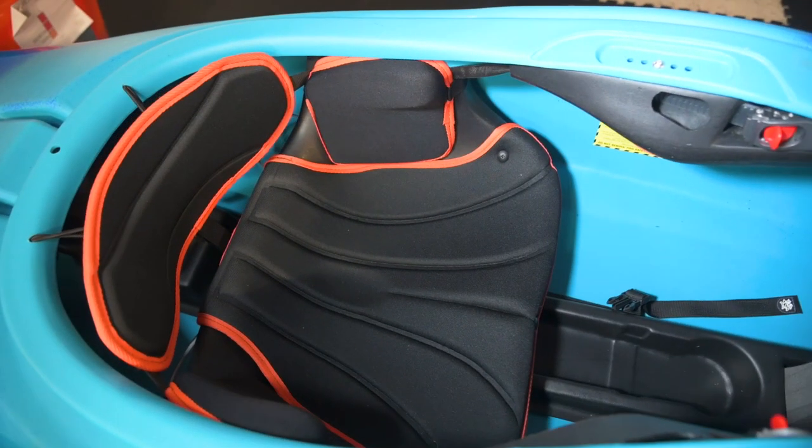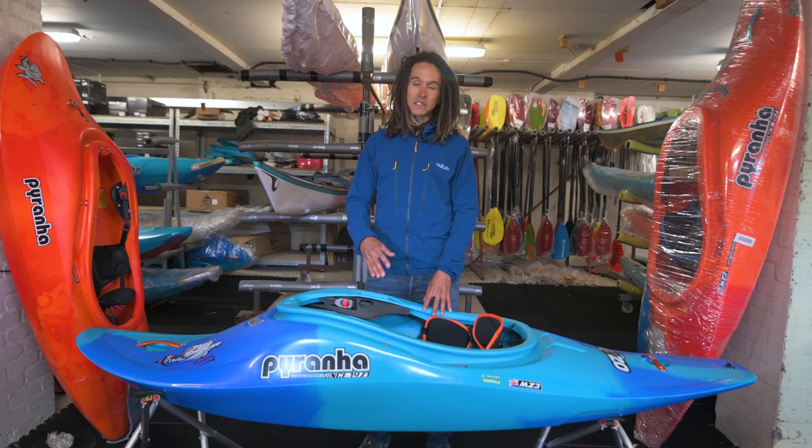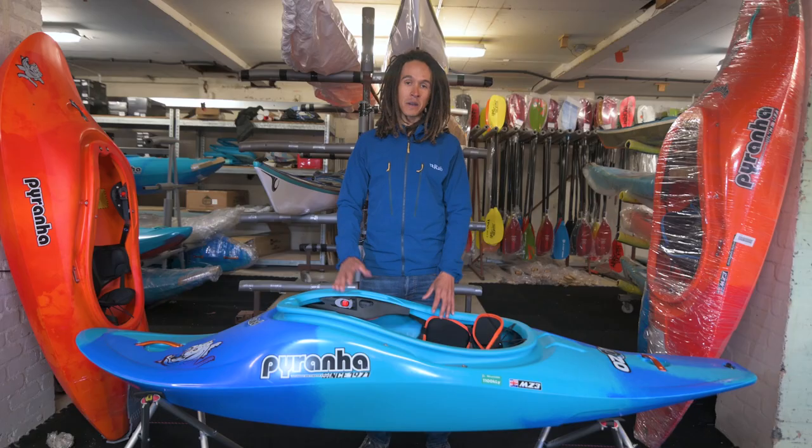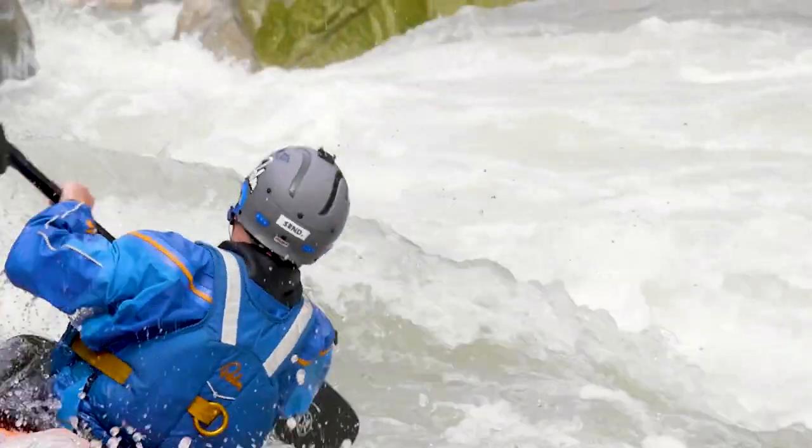The seating position is super, super comfy. There are three sizes to suit a full range of people — small, medium and large — and the great thing is you can get in with your shoes on and still be able to walk out of your kayak nice and easily afterwards.